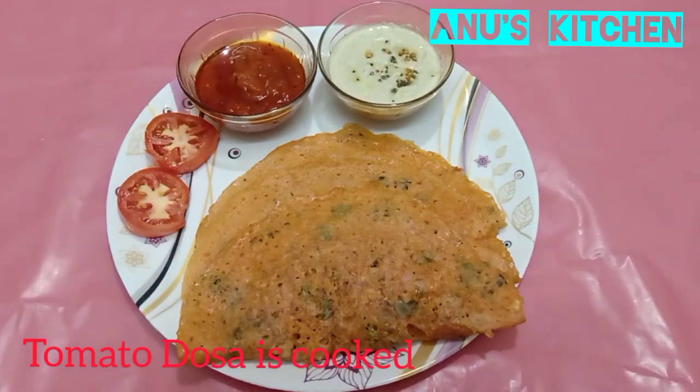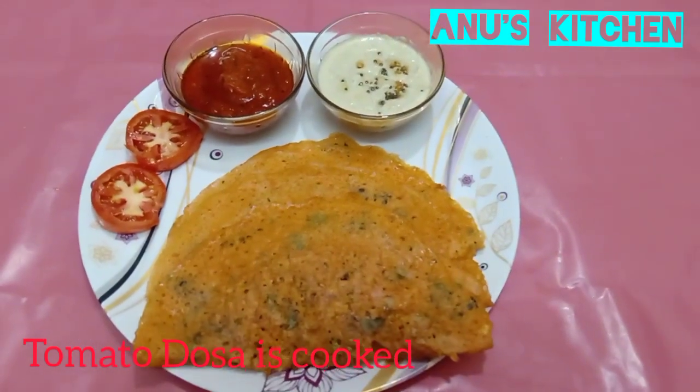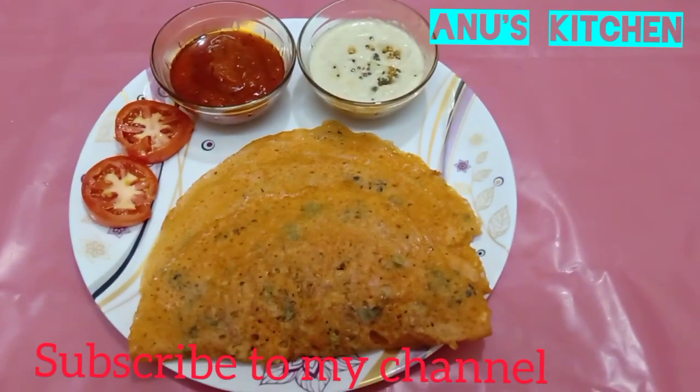Now the yummy tomato dosas are ready. It goes very well with coconut chutney and tomato chutney. Please do try this at home and give me a feedback in the comment box. Thank you for watching. Like, share, comment and subscribe. Bye.